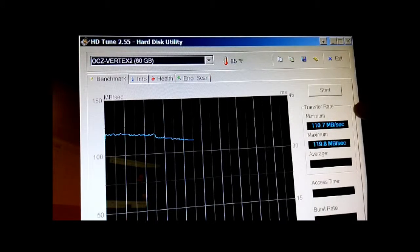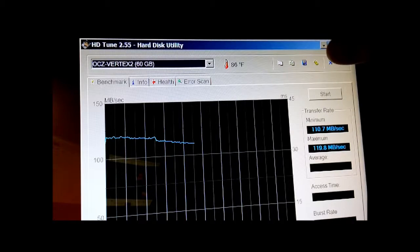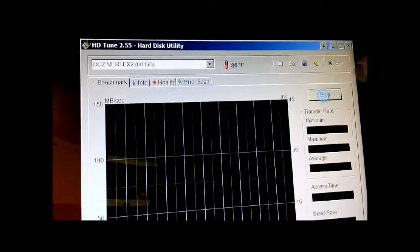Here's a quick HD Tune of the new Samsung SM951 against whatever hard drives I have in the box here. Here's an OCZ Vertex 2 60 gig — this is the current operating system for this particular machine. So here we go.